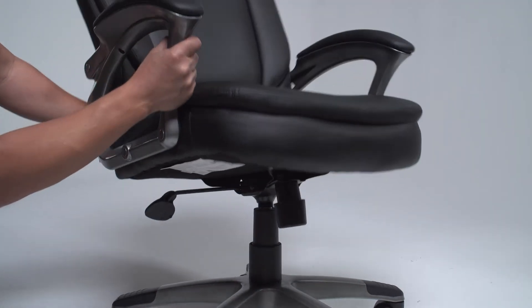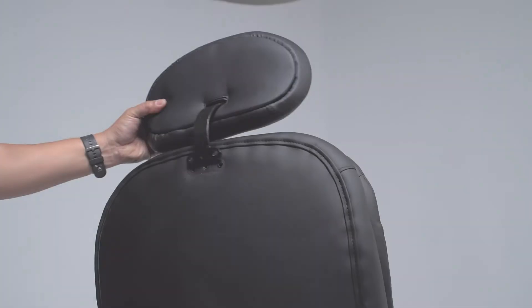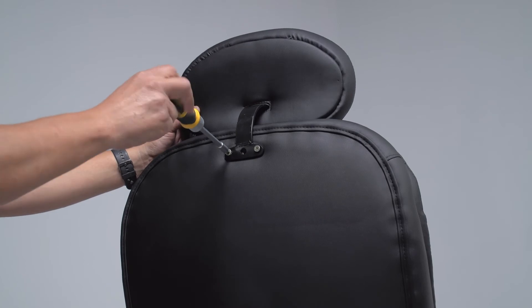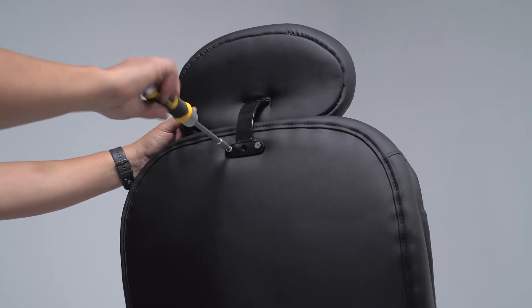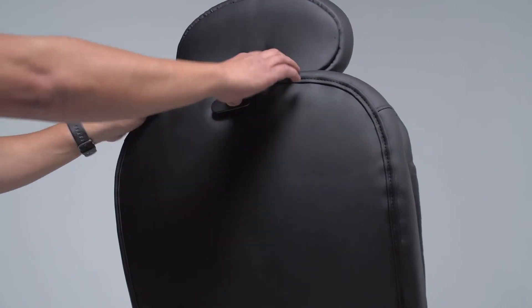Firmly place your seat onto the gas lift. Remove the cap from the back of the chair. With a Phillips screwdriver, attach the headrest. Place the cover over the screws as shown here.